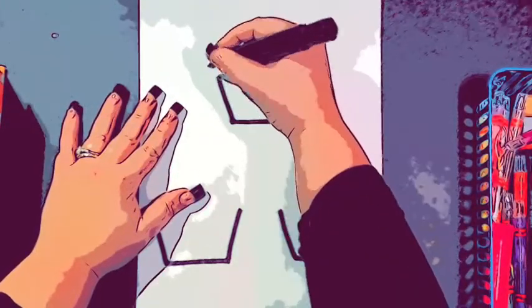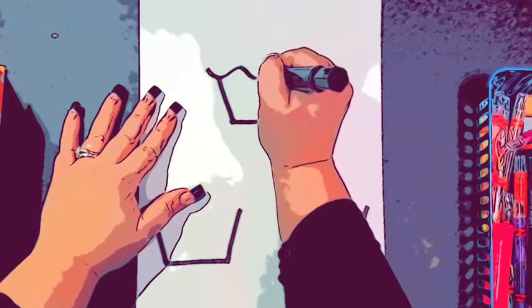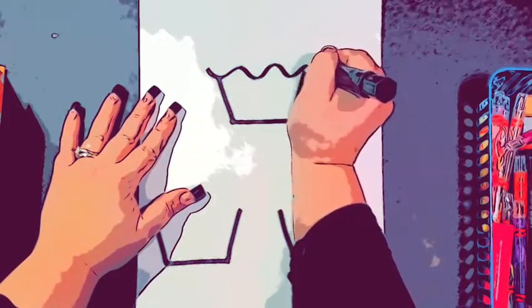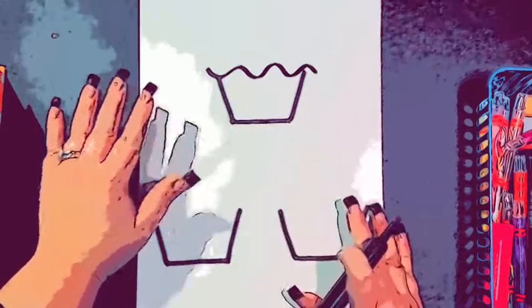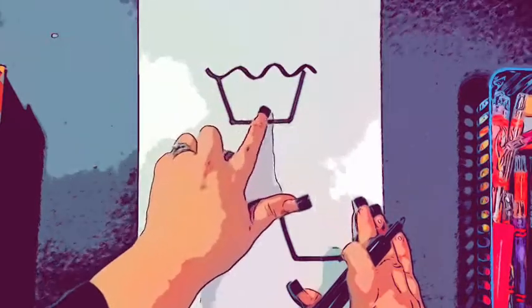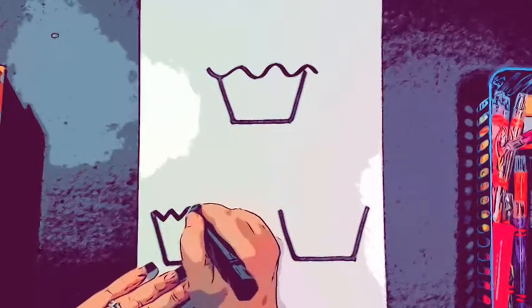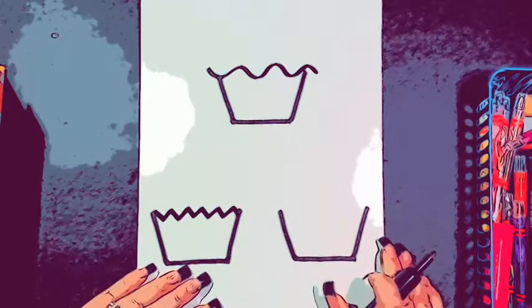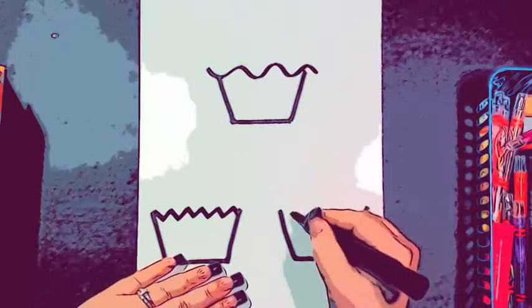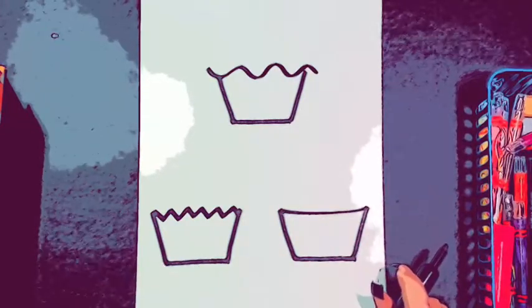I'm going to start on my top one and make a wavy one, so I'm going to do a wavy line across the top. You want to go over it a little bit so it makes the top look bigger than the bottom. Then my next one, I'm going to do a zigzag line. You don't have to do all of them the same as me — if you want to do it differently, you can. And then this one, I'm going to do a straight line across.